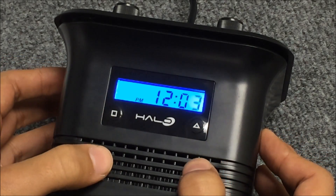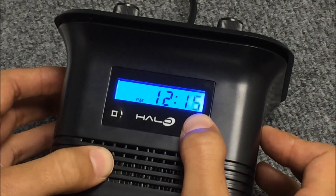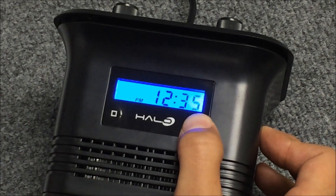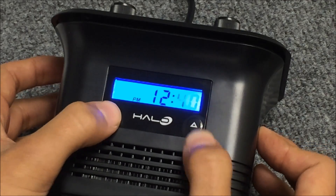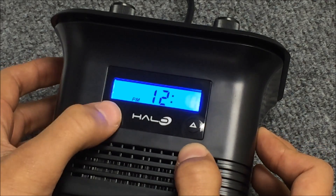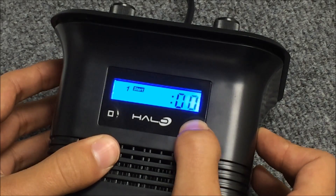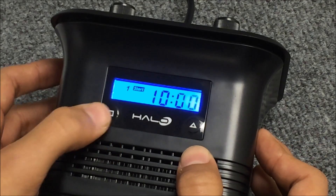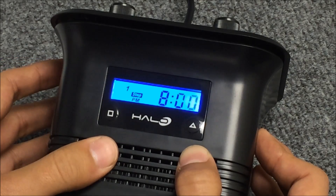The square button will take us to the minutes and we can go ahead and adjust our minutes. Then pressing the square will take us into the start time of program one. So let's make that start at 10am. Press the triangle — there's 10. Press the square, that'll take us to the minutes. Press the square once more and that'll take us to the stop time.